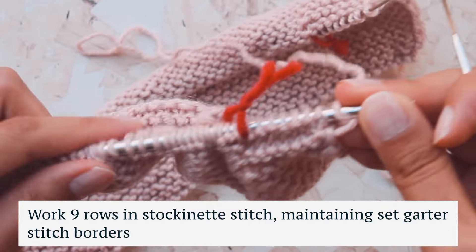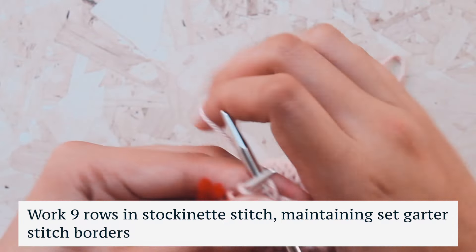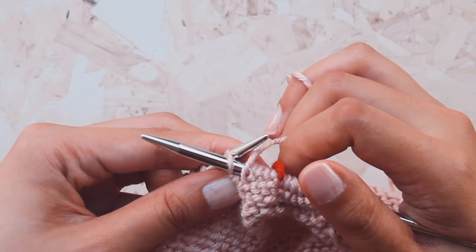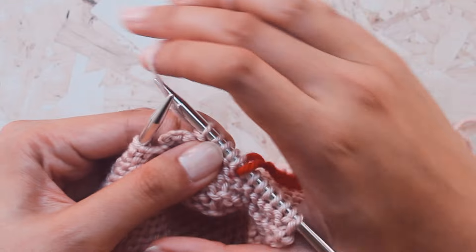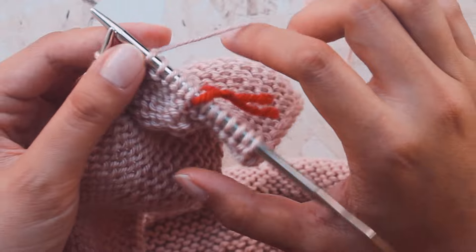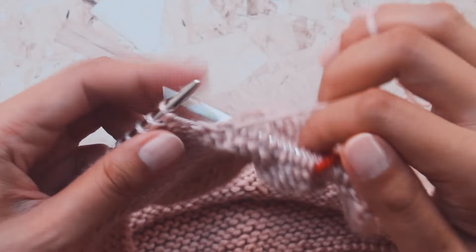Now we're on the backside of the work and we're going to work stockinette stitch. Slip the first stitch as if to knit, then purl as one does in stockinette stitch. When you get to a bobble, just push your needle in and purl into it, then bring the yarn to the back and give it a tug to tighten it up before purling into the next stitch. That's all you do when you encounter the bobble on the backside — just tighten your yarn to keep the bobble nice and tight.